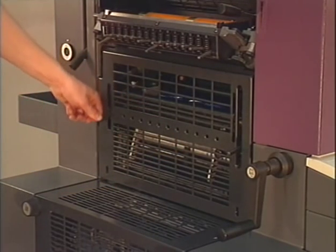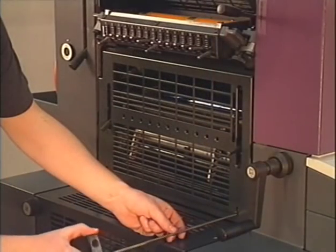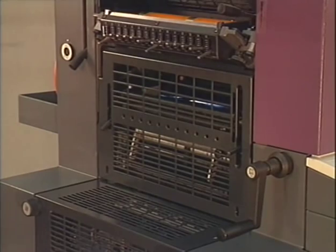The lever for setting ink stripe width is on the left side. The pressure is set at both openings at the bottom. You can then turn off the waste sheet counter and start the production run.